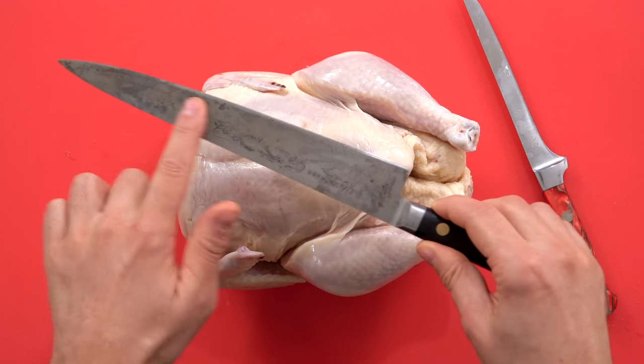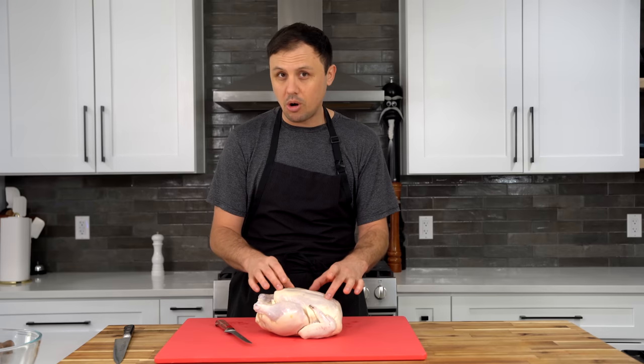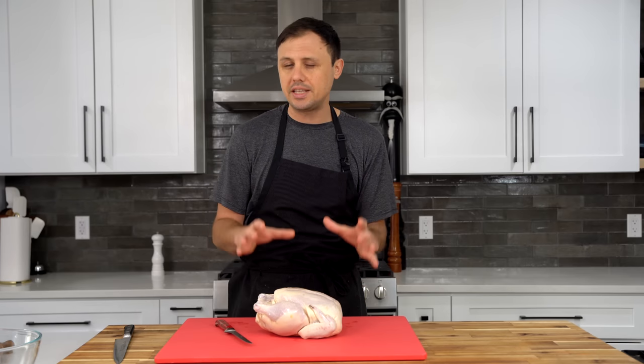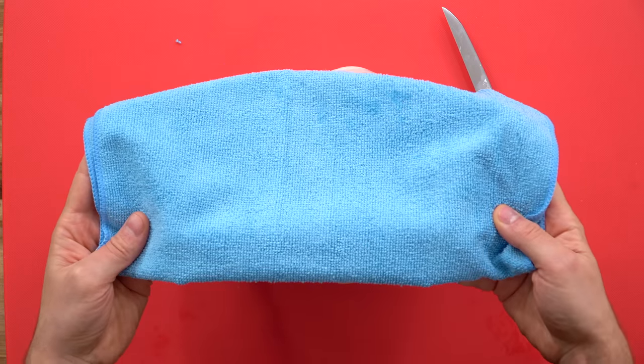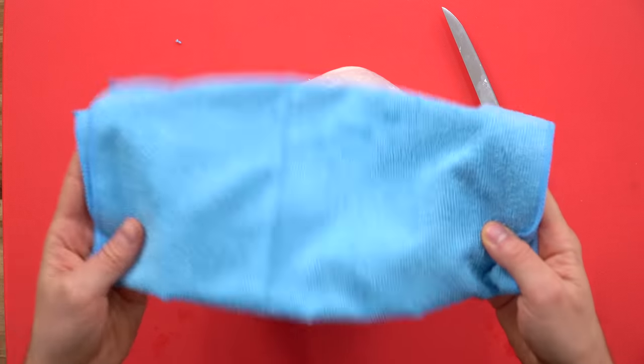I also like to use this slicer type of knife. The chicken is really cold — I just threw it in the freezer for 20 minutes. A cold chicken is a lot easier to work with. One of these little microfiber towels can also be really helpful so things don't get too slippery.